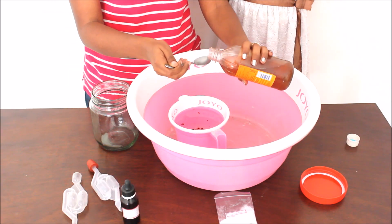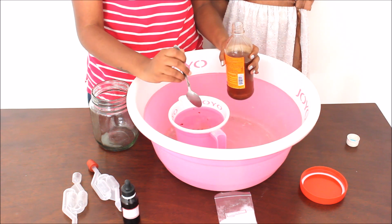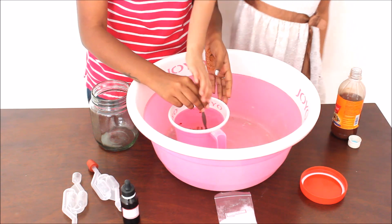Now I will add vinegar to it. You can take a spoon of it and add it to the same water. And then you will have to mix the whole solution.